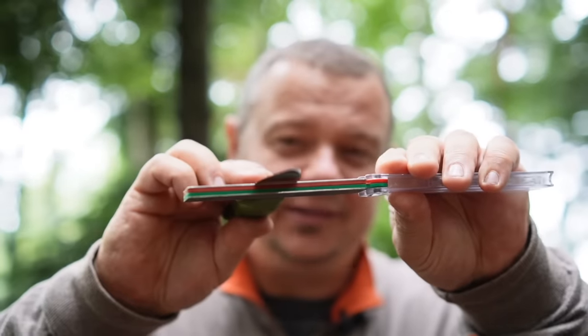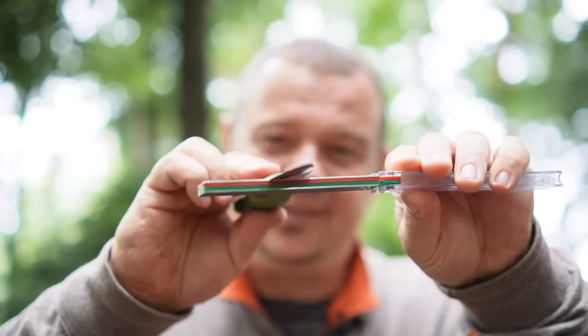The topic of this video is how you can sharpen your Venture in the field. For that it's super important to know that if you want to keep the factory angle of 32.5 degrees, you have to lift the spine exactly six millimeters.